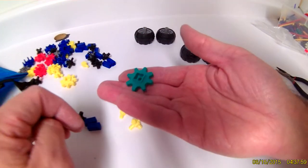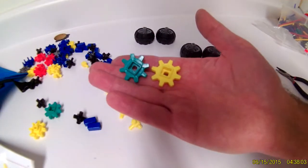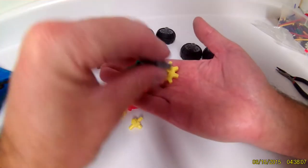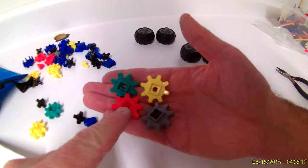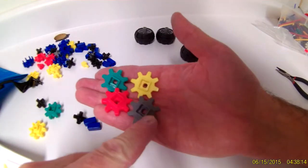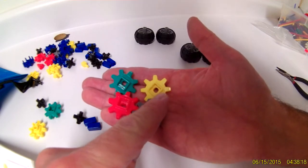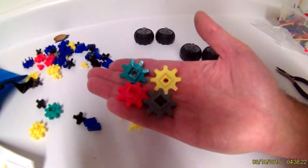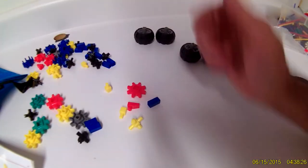Then of course you have the gears — green gears, yellow gears, red gears, and gray gears. You should have a total of four red gears, two gray gears, five yellow gears, and two green gears in your kit. That means you have a complete kit as far as your gears go.